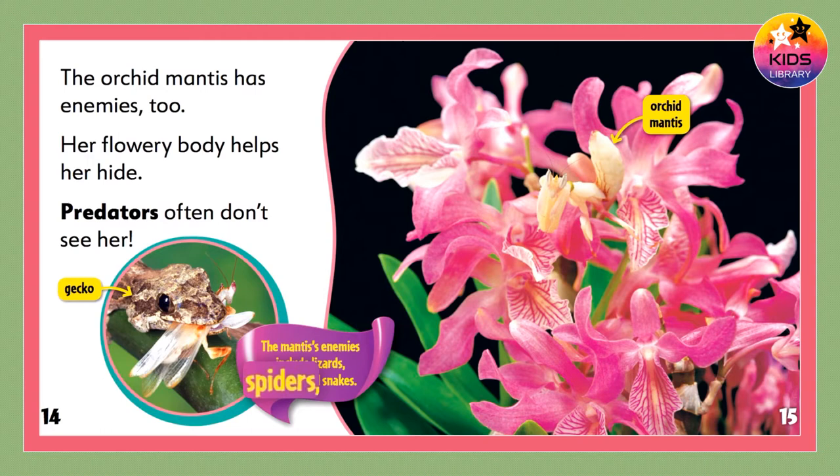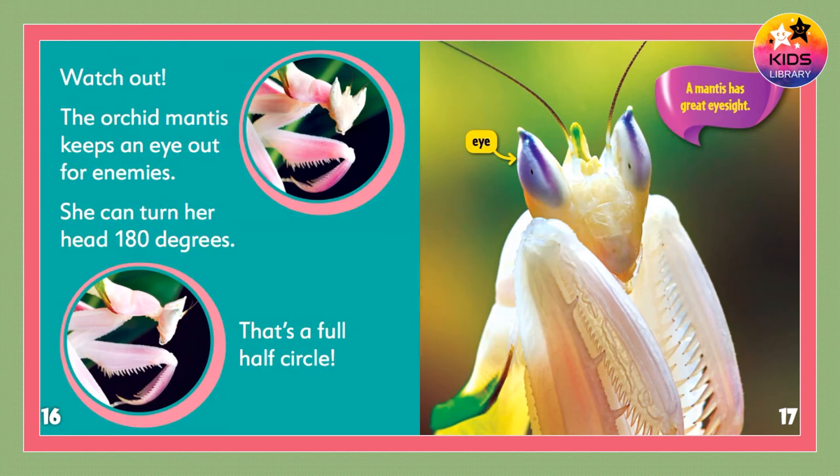The mantis's enemies include lizards, spiders, and snakes. Watch out! The orchid mantis keeps an eye out for enemies. She can turn her head 180 degrees — that's a full half circle!